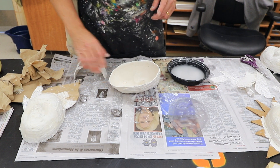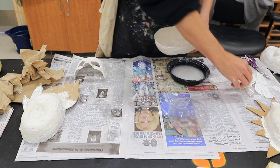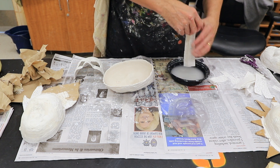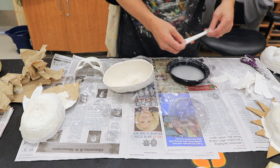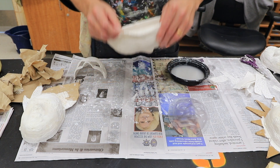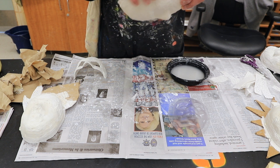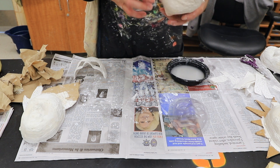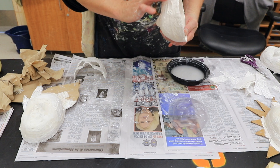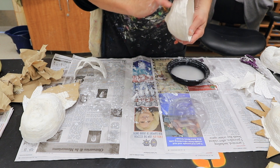The next step before you continue is to reinforce the edge of the mask. Get yourself some more plaster cloth and get it in the water. This is usually something that happens the day after you've done the first part of the mask work, so the mask is pretty dry. Reinforce it by taking a piece of plaster cloth and wrapping it around the edge, gently putting it into place with your finger. Run a finger back over that surface to bring the plaster up and get it as smooth as possible.